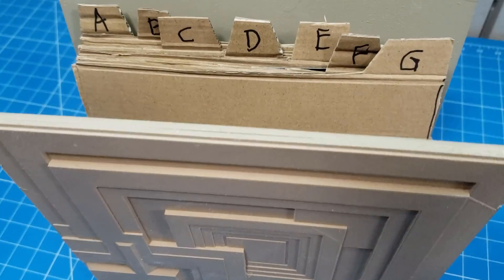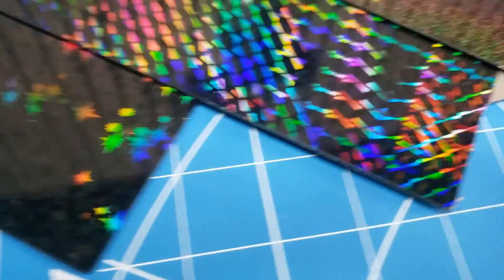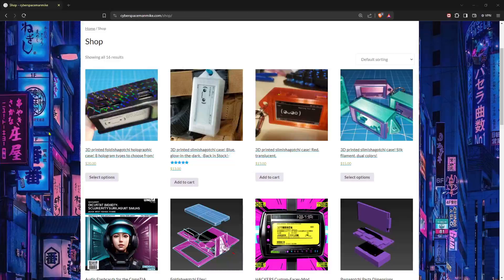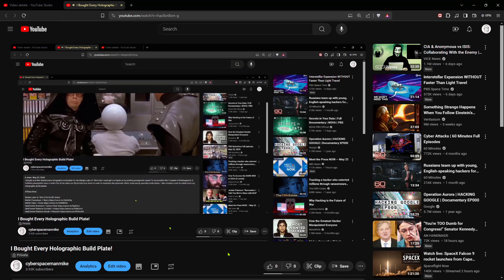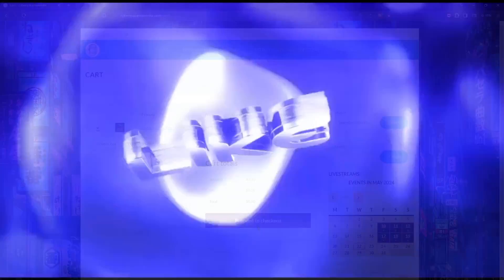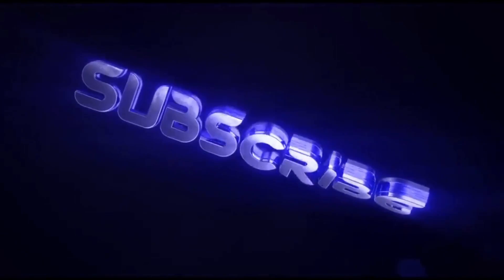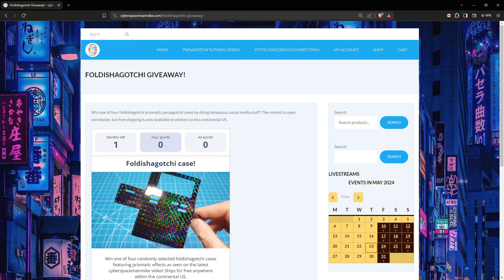Points if you can correctly comment about three different appearances of this design. In this video, I tested every holographic build plate for the A1 Mini that I could get my hands on by printing Foldish Agachis. If you'd like to support the channel, you can buy Foldish Agachis on cyberspacemanmike.com, or if you're going to buy a holographic plate, please consider using the links in the description. The files are up for free on cyberspacemanmike.com. At the last minute, I decided to do a giveaway where you can earn raffle chances by doing obnoxious social media stuff. Links are in the description.